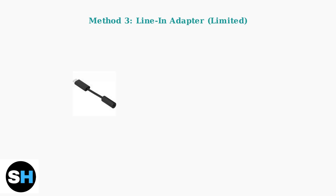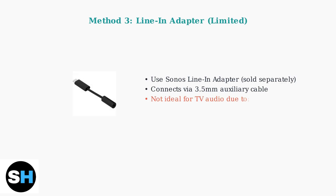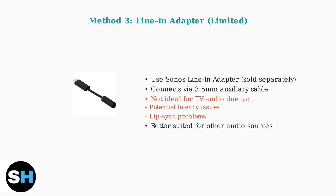Method 3 involves using the Sonos line-in adapter, which is sold separately. This adapter connects to your TV via a 3.5mm auxiliary cable. However, this method is not ideal for TV audio due to potential latency and lip-sync issues. It's better suited for other audio sources rather than television.